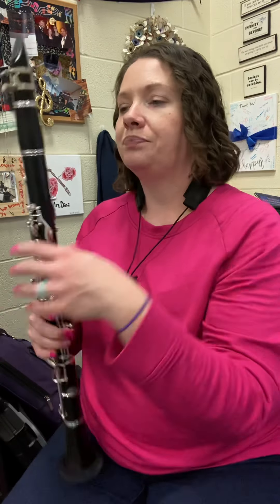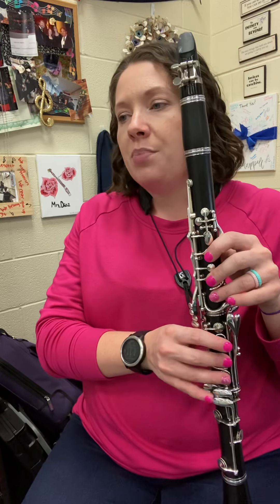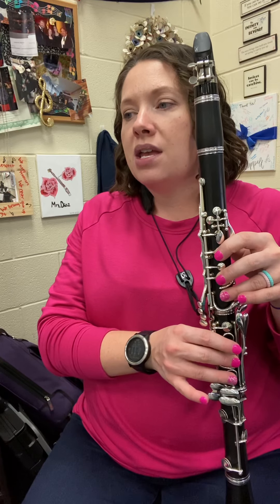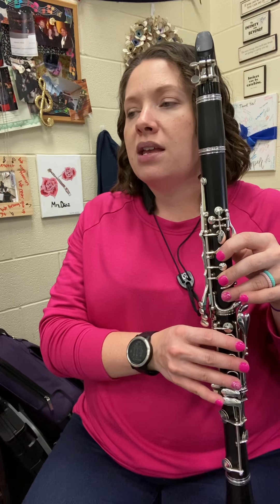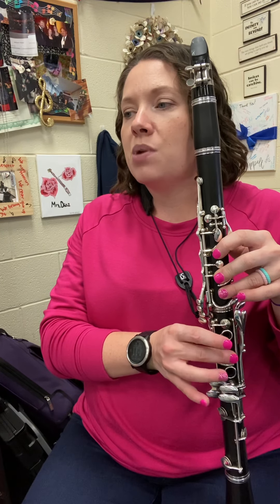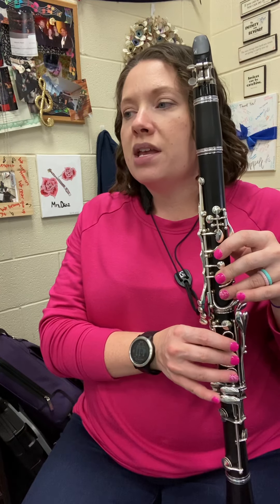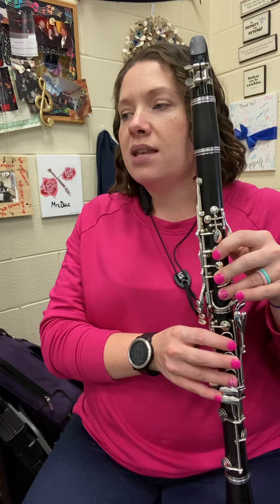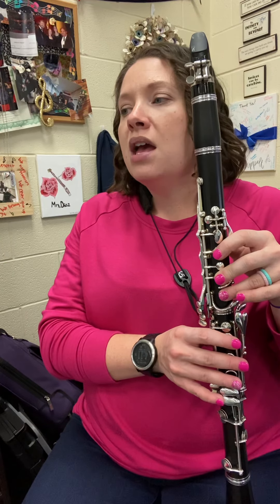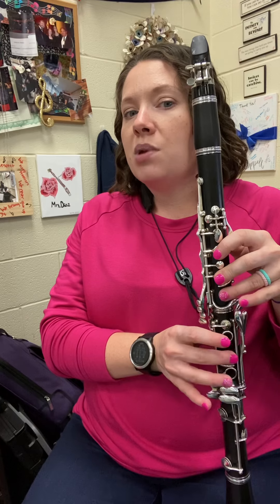One, two — say it. B, B, B, C, C, E, D, C, C, B, B. B, B, B, C, C, E, D, C, D, B.